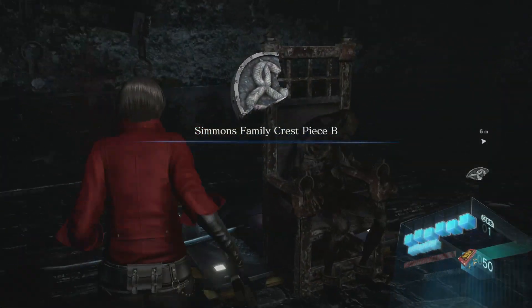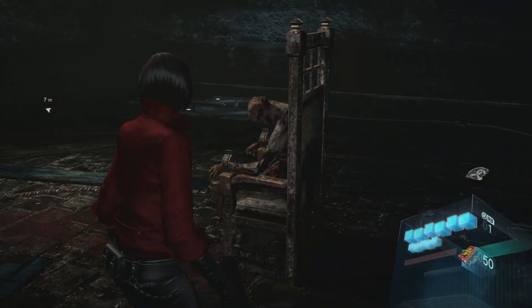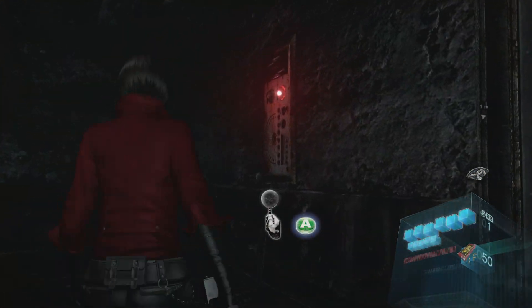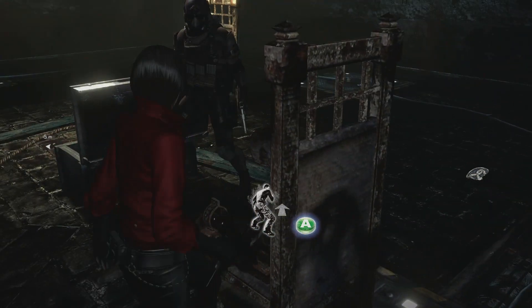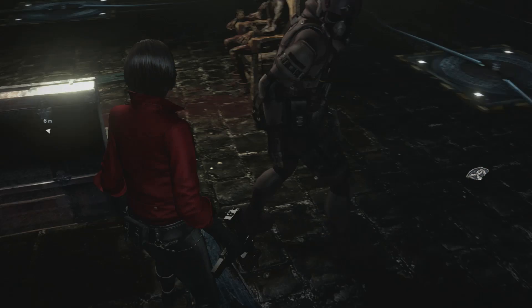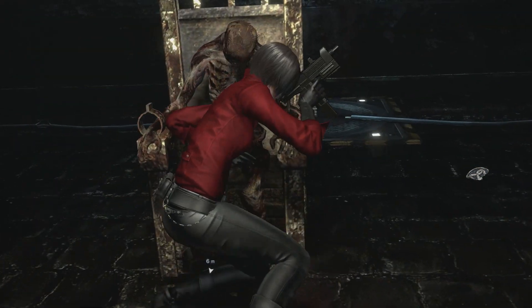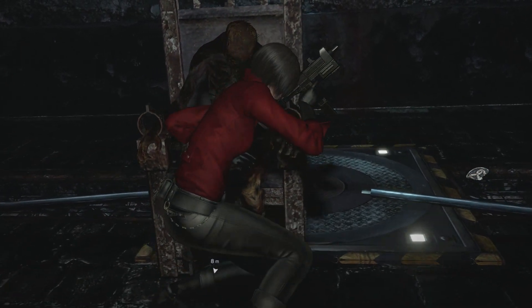Yeah, this is low-gravity moon zombies. Okay, we've got electric chair pieces. These people were murderers apparently, because that's where electric chairs happen. Move him to the electric chair. Can you push this guy to the electric chair? Yes, I can push these — push them onto the chair. Get rekt.